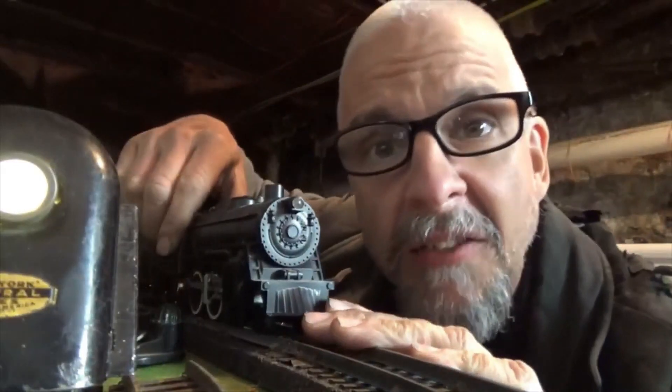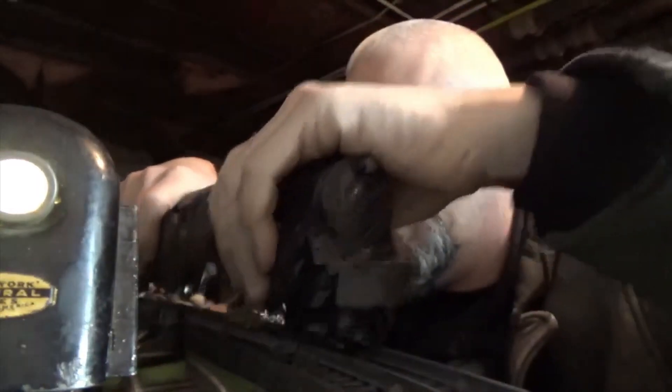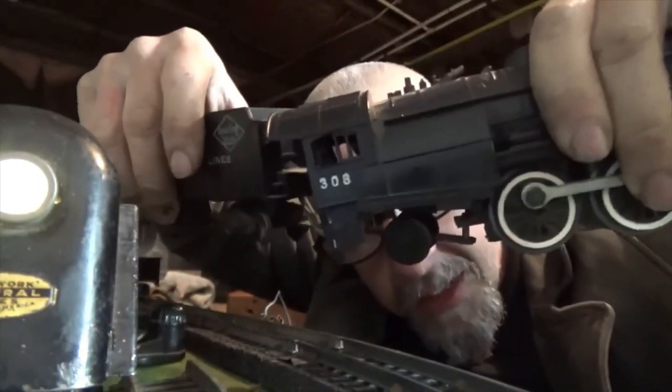American Flyer, 1950s. Engine 308. Check it out. 308. See it? Cool, right?